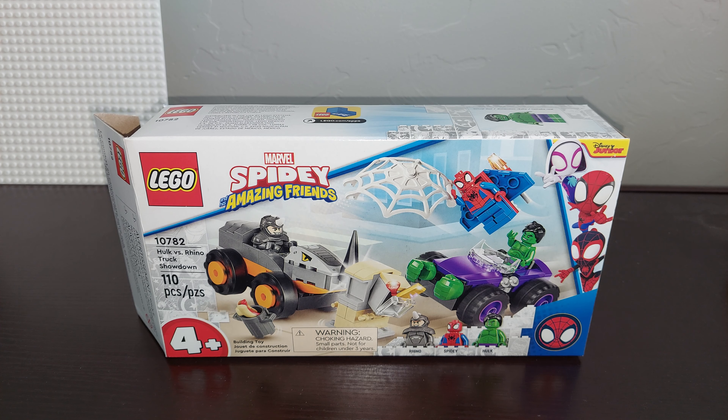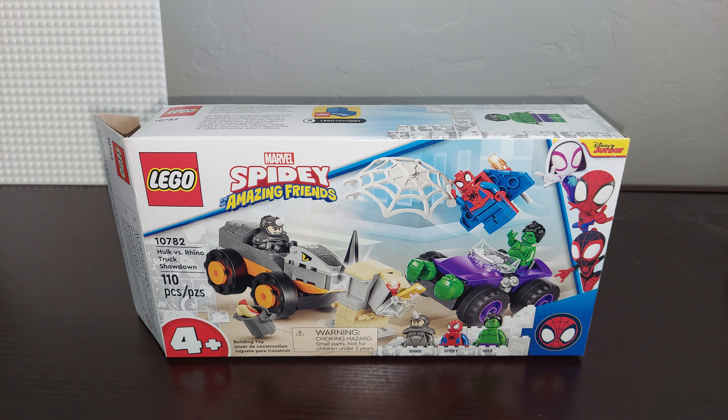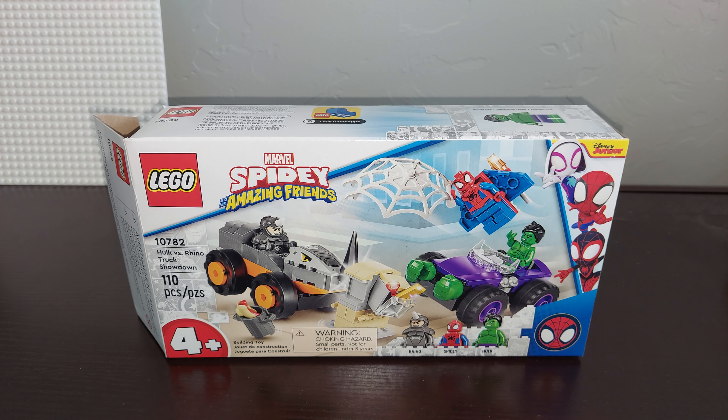Good morning, LEGO fans. I am Brickwise, and today we are going to do a review on this LEGO Marvel Spidey and his amazing friends. This is set number 10782, it's called Hulk vs. Rhino Truck Showdown.